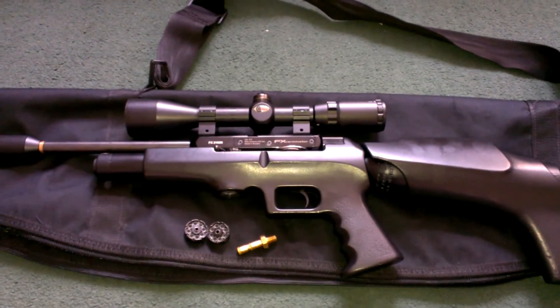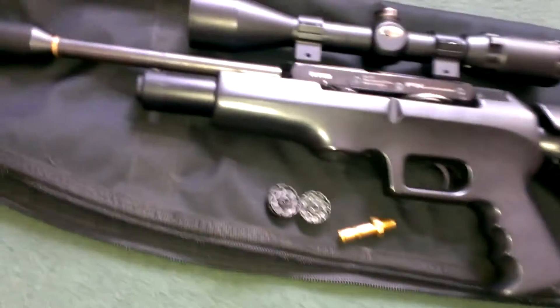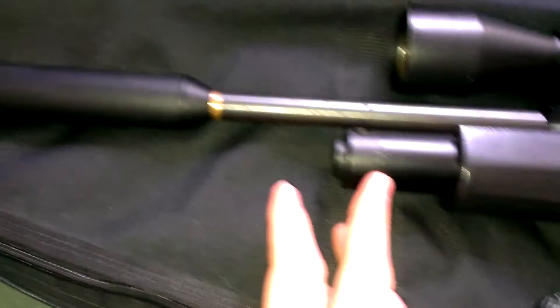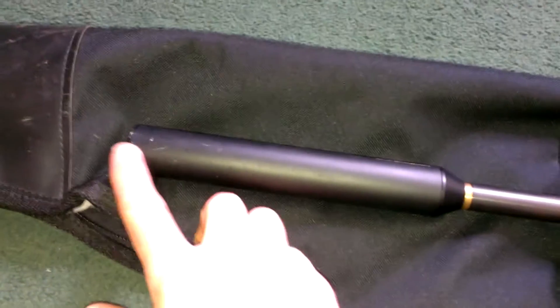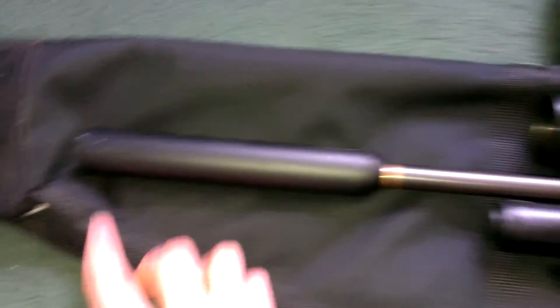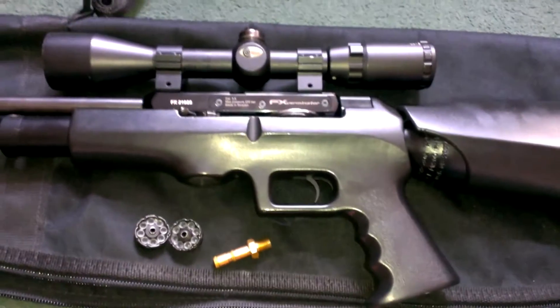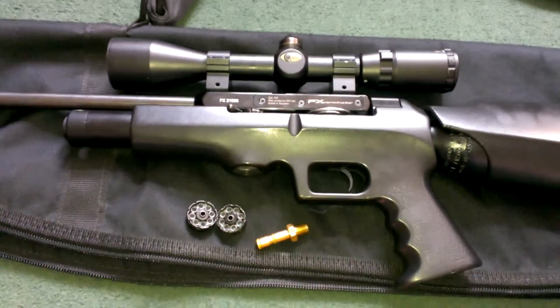Just a quick show — there's a couple of marks on the butt here. It's also got an adjustable cheek rest or shoulder rest. There's a little mark there on the body bottle, a couple of scuffs on the end of the stock. It's a couple of years old, not sure exactly how old.